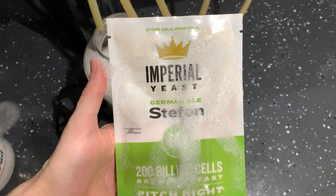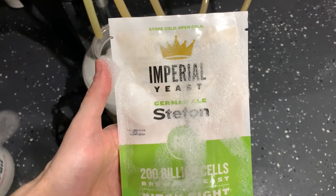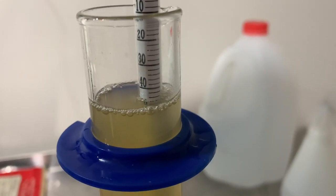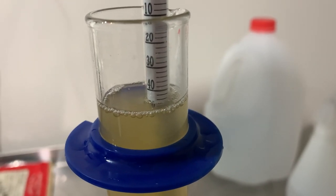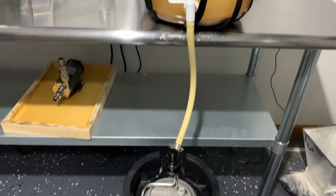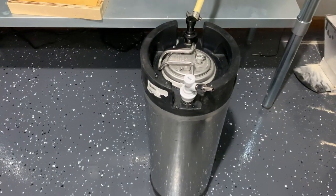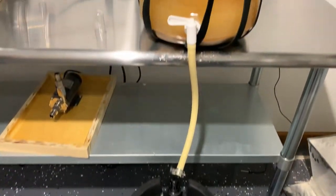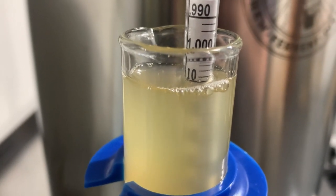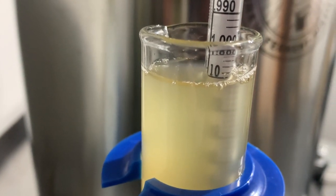Once the wort was racked over to the fermenter we added Stefan from Imperial Yeast. Our original gravity measured out to around 1.045, which was four points under target. After two weeks in the fermenter we purged our keg with CO2 and started moving the beer over to the keg. Our final gravity measured out to around 1.011, so our ABV measures out to around 4.5 percent.